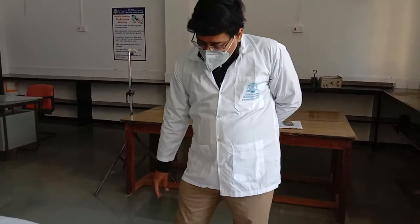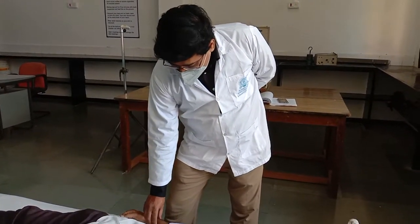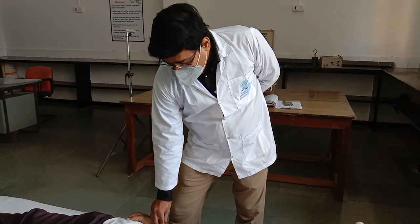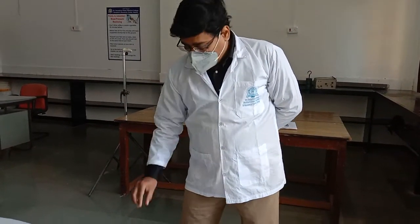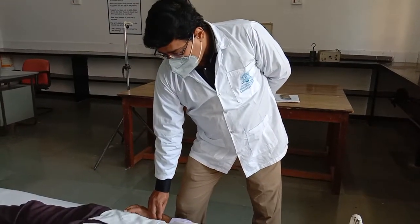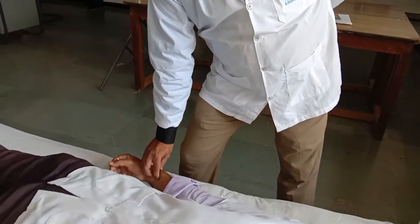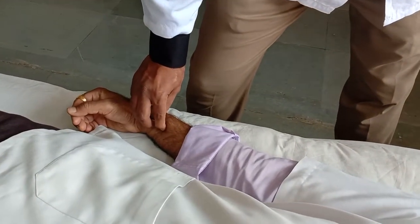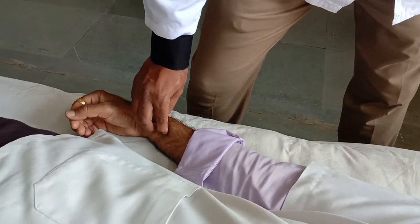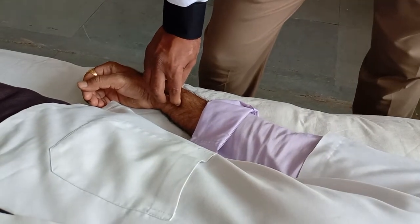Next we have to assess force. For force, you use the index finger — apply enough force with the index finger so that no pulse is felt with the middle finger. This is known as force. Apply pressure with the index finger until no pulse is felt with the middle finger. This gives you an estimate of force, and this force ideally should be moderate.